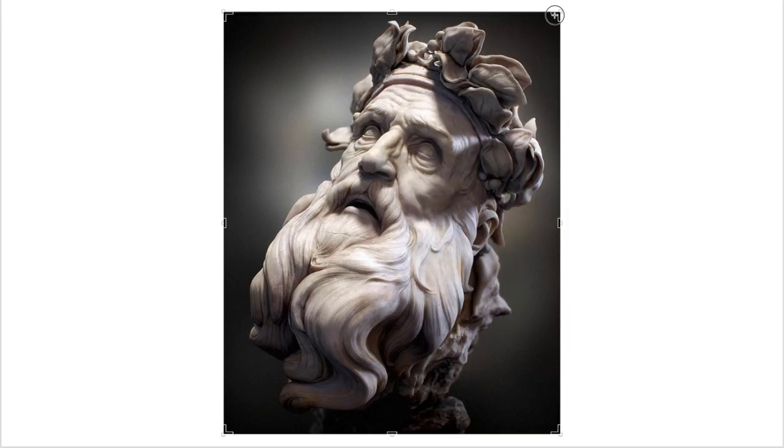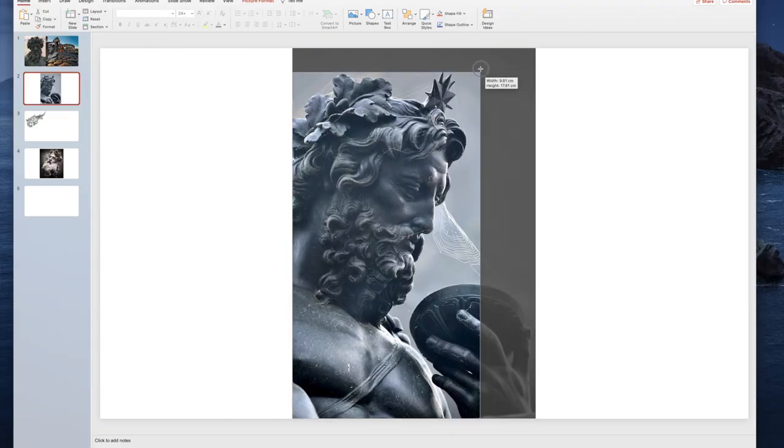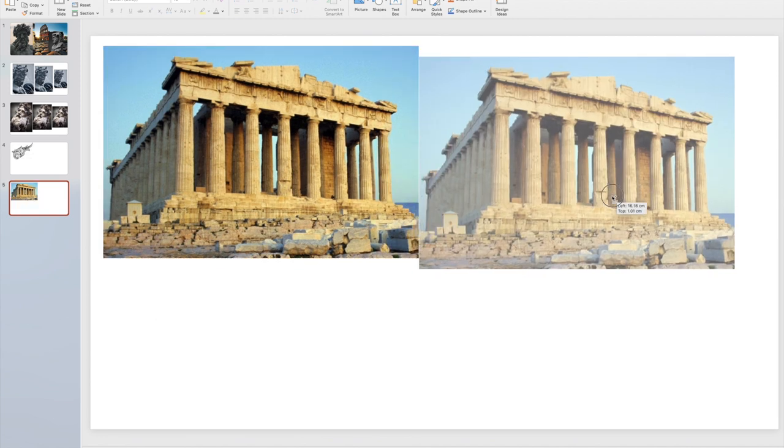Now upload all those pictures into the program you're using for cropping and resizing. Start cropping those photos and take out any excess background. For example, if I have my Zeus and only want the face, I cut out and remove all the background and keep just the face. Then go ahead and resize it, copying the image a few different times at different sizes, so when you print it out you have a couple of sizes to play with. I'd recommend starting with the main focal pieces first — like my Hercules, Zeus, Julius Caesar, the lion — print those out first, then add the secondary filler pieces like the Coliseum or Acropolis.